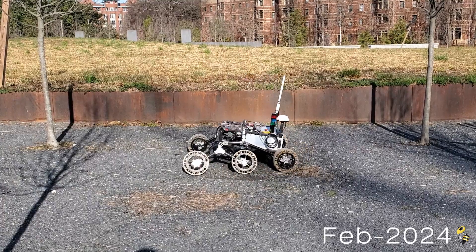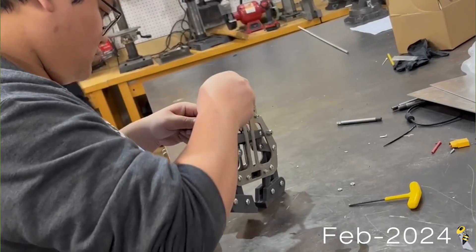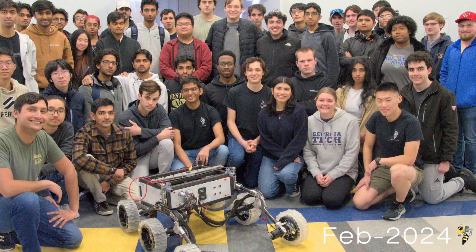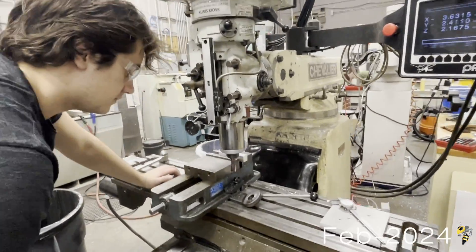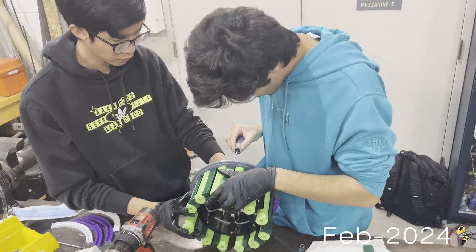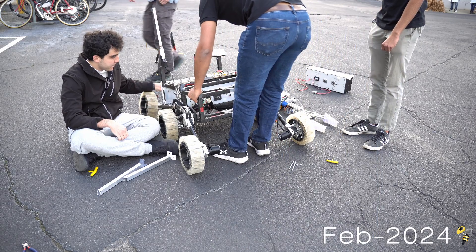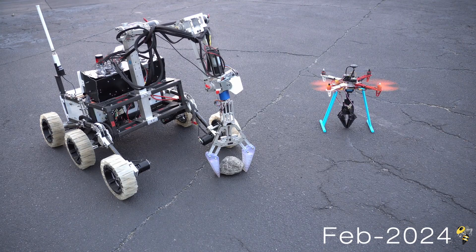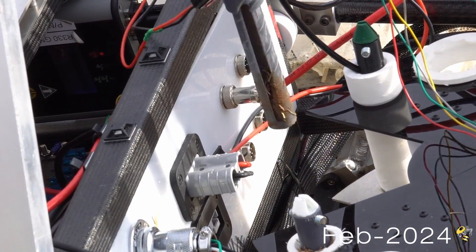Hello everyone, my name is Maxwell Holm. I'm the project manager of the Georgia Tech RoboNav robotics team in Atlanta, Georgia. The RoboNav team is composed of approximately 60 members split up across mechanical, electrical, software, and science sub-teams. This past year, we've been hard at work creating the team's first ever rover, Wall-E, and drone Eve for the University Rover Challenge, and we can't wait to show everyone what we have in store.